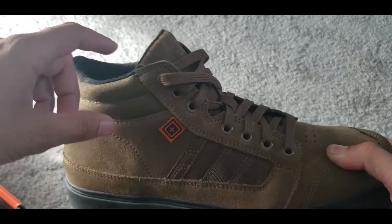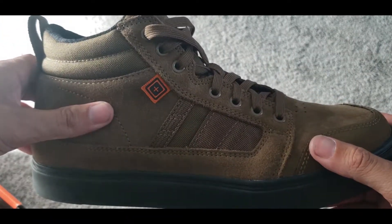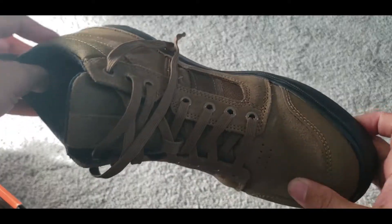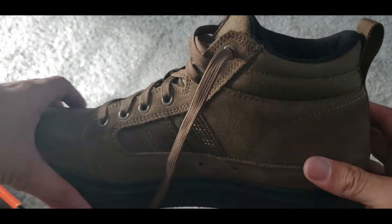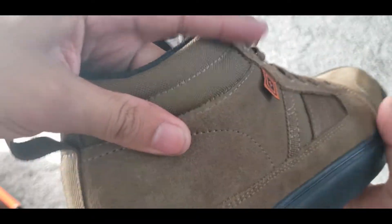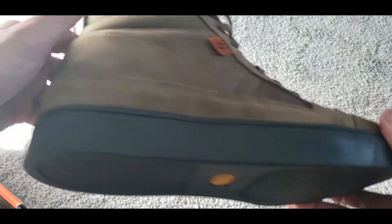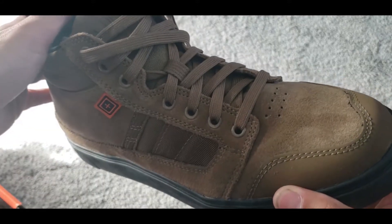It comes up pretty high so it gets close to your ankle, giving you some ankle support. I'm not going to say it feels like a New Balance or one of those doctor-type shoes, but it's definitely comfortable for standing or walking long periods of time. My previous shoe was a New Balance and I just switched over to this because honestly the New Balance wasn't even comfortable after a while.